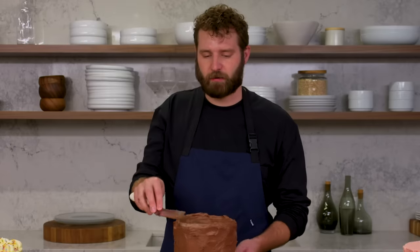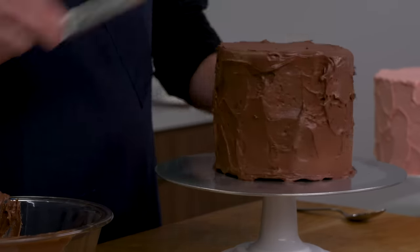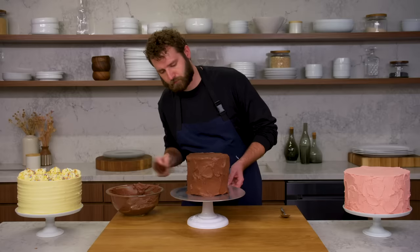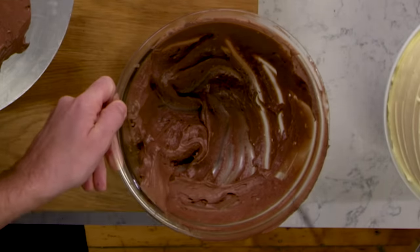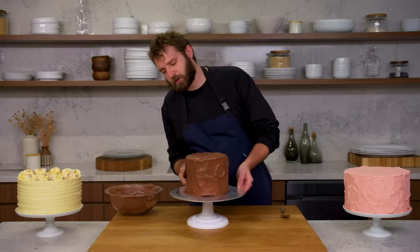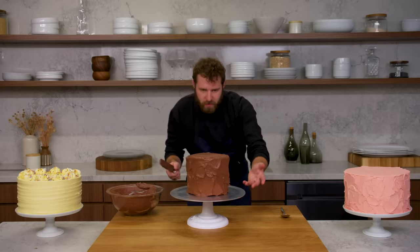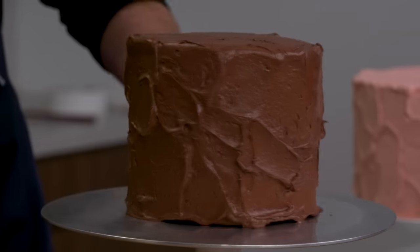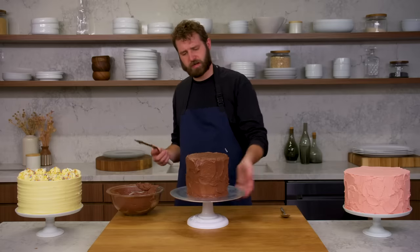I'm going to finish off the top by dragging it nice and smooth, then work these edges out. I'm taking the excess buttercream off my spatula every time so that you're not accidentally dragging more on where you didn't want it — it just gives you more control. Just take a step back, make sure it's staying level and looking straight up and down, and see where you need to work it a little more.